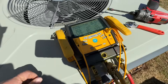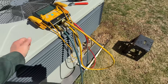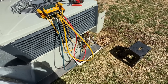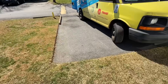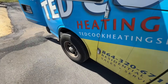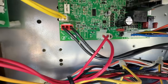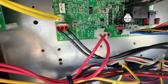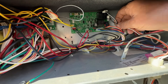All right, there's my standing pressure. Definitely still got a leak. The compressor's not starting — four flashes — so let's find out why it isn't starting.